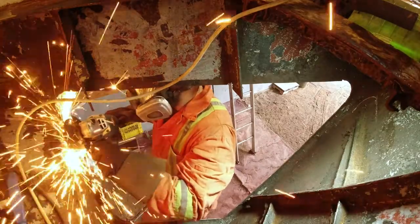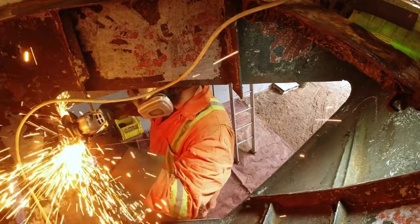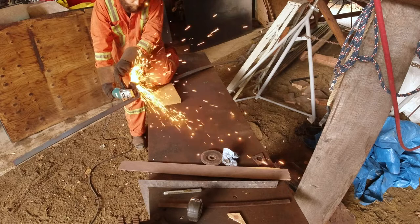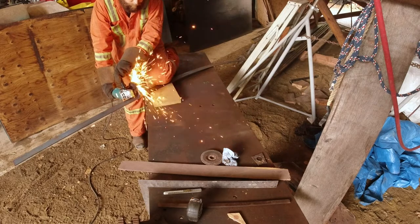After cutting off the side of the hull, we were finally at the point where it was time to start reassembling things after some cleaning up of course. The next step was to rebuild the ribs that had been cut out along with the hull plate.